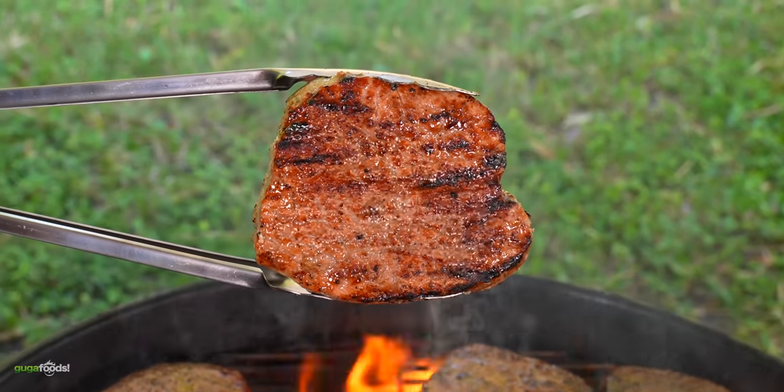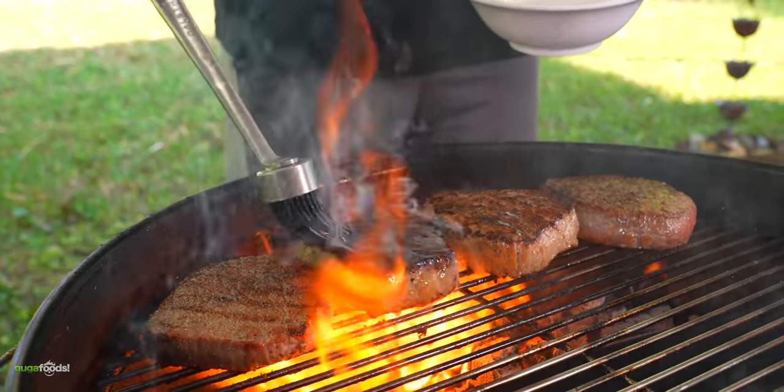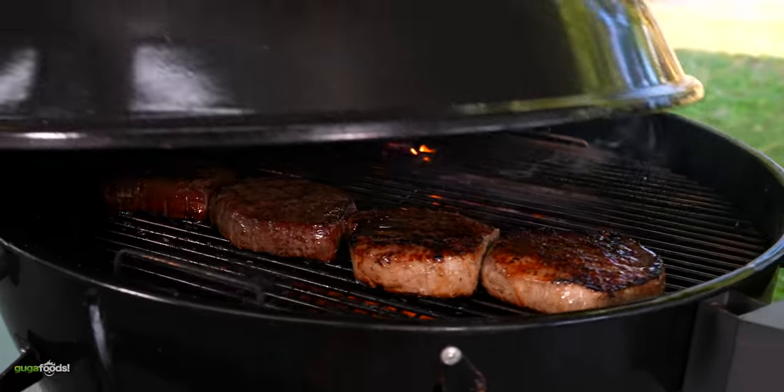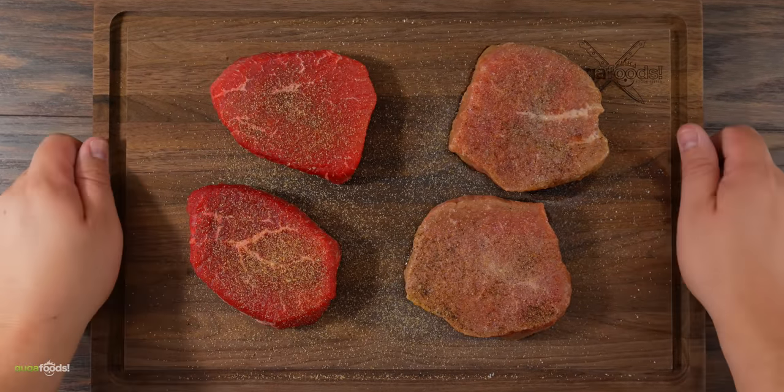First I'll put a nice wonderful sear, and yes I'll be using some butter. Once that's done I'll cook them in indirect heat until they reach an internal temperature of 135 degrees Fahrenheit. Now it is enough talking and it is time to cook one dollar steak. Let's do it!